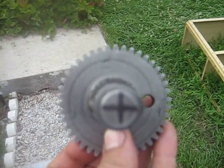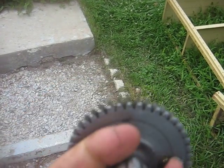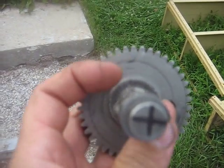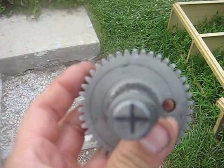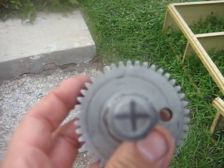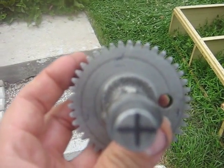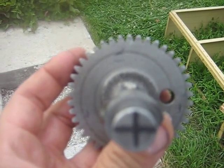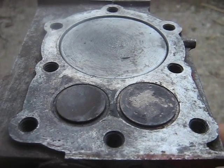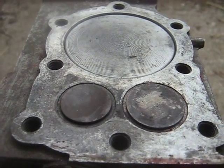They're about 90 degrees apart. The exhausting lobe is not quite 90 degrees from the peak of the inlet lobe. I tried to draw on the end there but it didn't work out very well. Anyway, I'll make another video showing how it works in the engine and attach it to this video — just showing how the camshaft works out for timing in the compressed air engine.